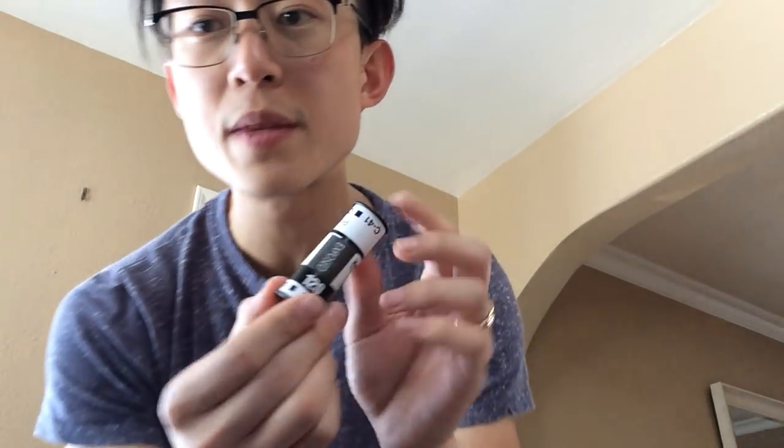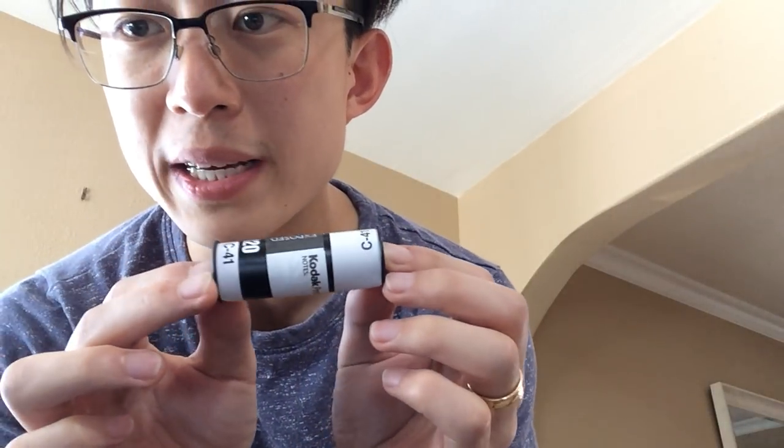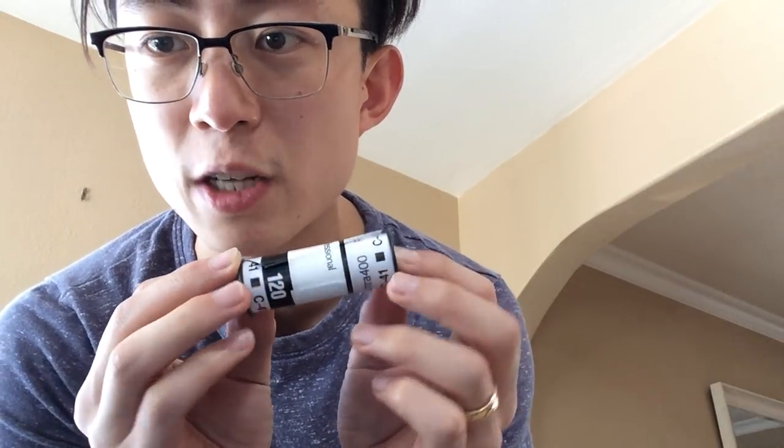For film recommendations, I'd suggest Kodak Portra 400 for color — it's optimized for skin tones. For black and white, Kodak Tri-X is a safe bet. Bellamy also makes JCH Street Pan 400 for medium format — support the small guys. Kodak doesn't need any more of our money.